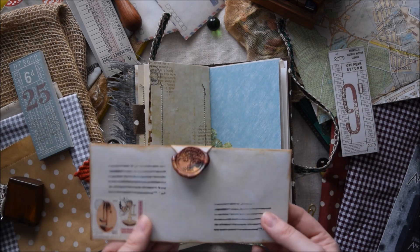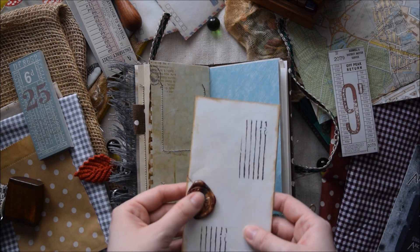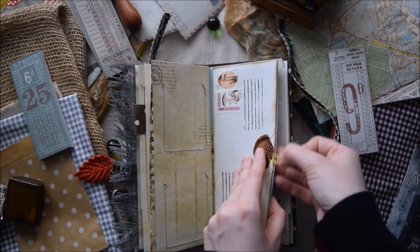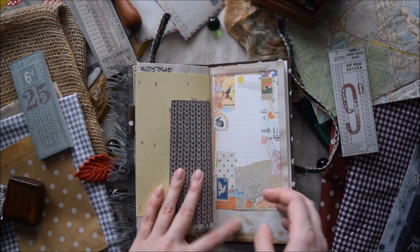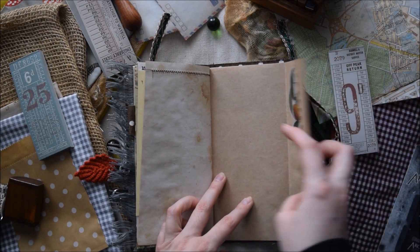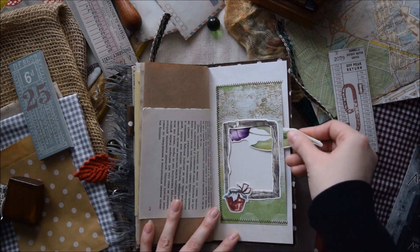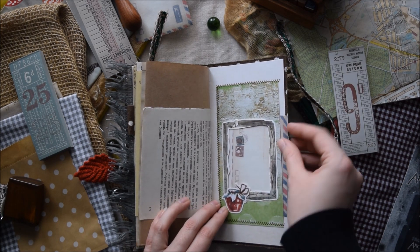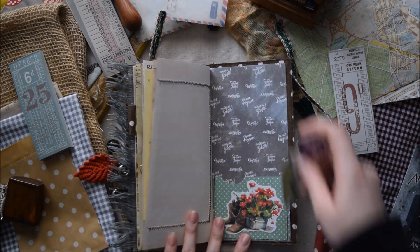This time I added a wax seal — it's something new. We wanted to purchase this for a while but finally we have a few seal stamps and a few colors of wax. Now we will add them in some of our journals — I hope it will make our journals even more interesting. Another extra page for writing. And here we have a trifold with this sticker. And here we have another pocket with a frame — you can add a picture under that and I think it will look quite interesting.